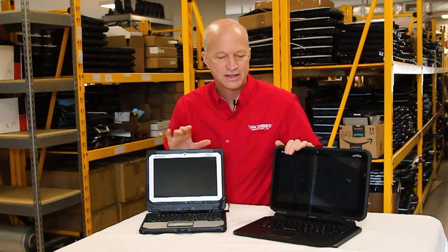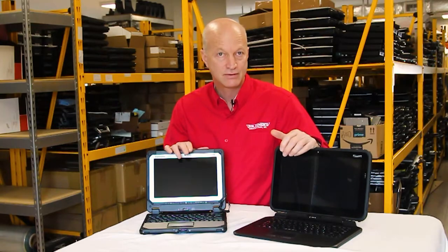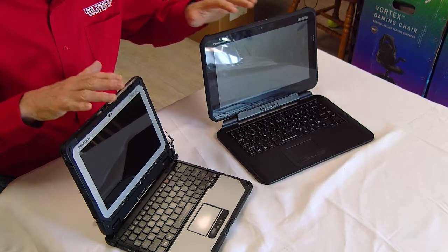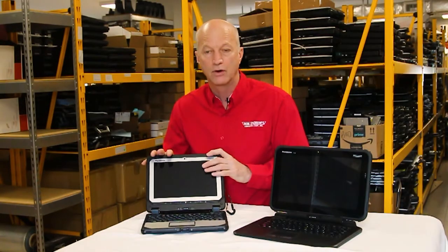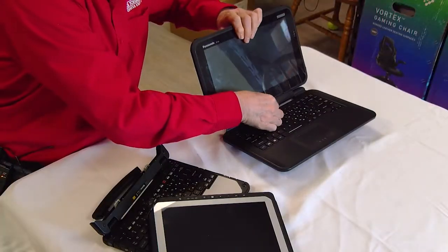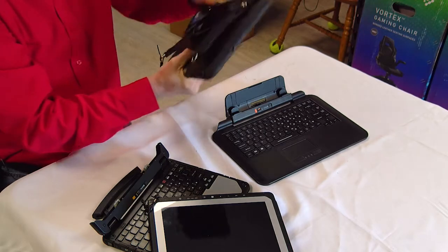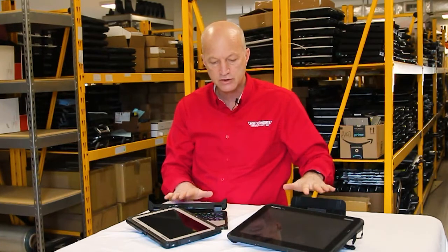Welcome to this week's edition of the Rugged Rundown. Today I'm going to be doing a comparison of the CF-20 versus the FZ-Q2 tablet, maybe even called a hybrid laptop. They look like laptops, but are they really laptops? Well, in a sense they are. The CF-20 is a hybrid laptop — the screen pops right off and you have a tablet. The Q2 does basically the same thing where the screen pops off, and I wanted to give you the difference between the two — are we comparing apples to apples?